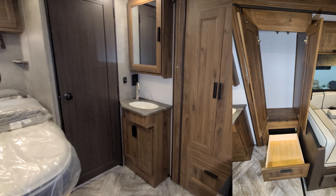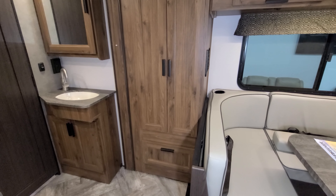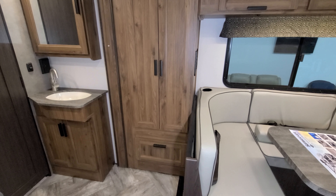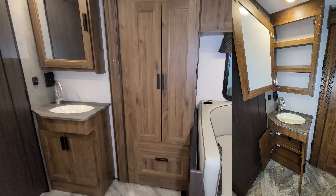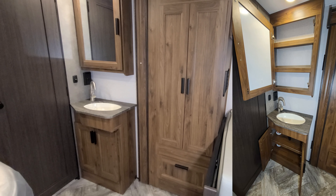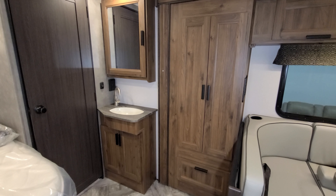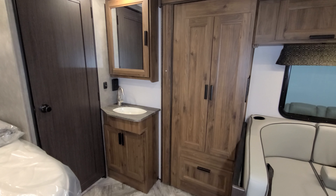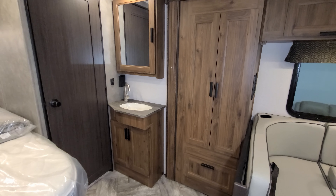Over to the right of the bed we have a little closet area built into the slide, so it moves in and out with the slide — that's your hanging closet and a drawer down below. You have your bathroom medicine cabinet up top and some storage down below the sink area, with an electric outlet and a ground fault breaker behind the faucet.